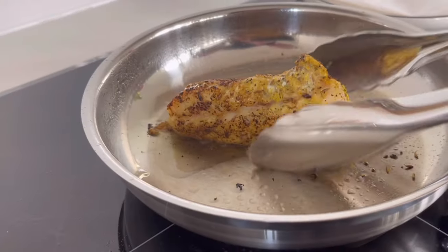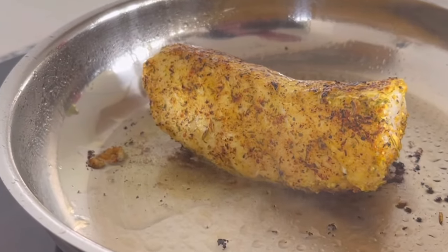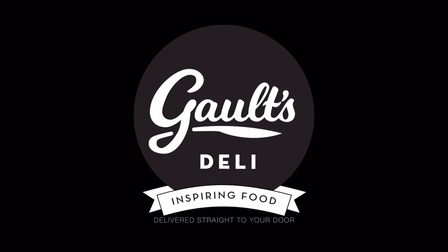And if you'd like to see how to do this beautiful dish with a fish fillet on a white bean puree with a tomato salsa over the top, then hit the link above and watch that video.